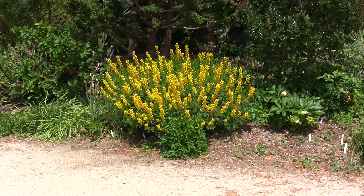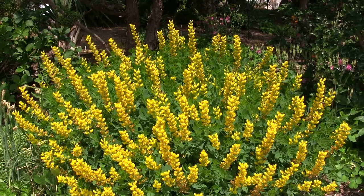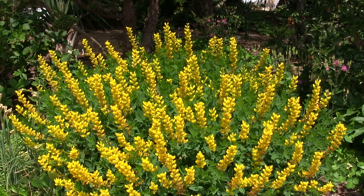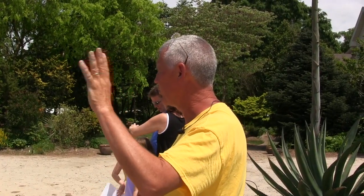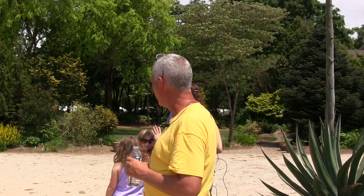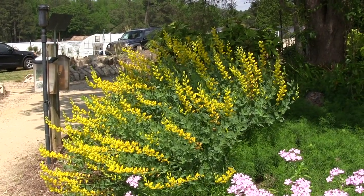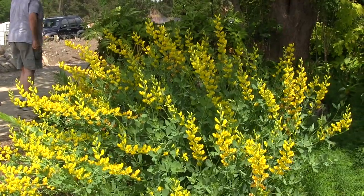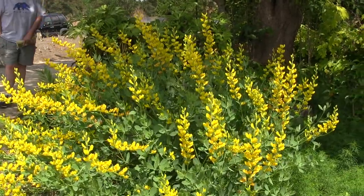We'll start right behind us with the bright yellow. These are Baptisia sphaerocarpa — that's one of the yellow species. Sphaero means round, carpa means seed pod, so it means it has round seed pods — it's the only one that does. The plant on the right is the Arkansas form of Baptisia sphaerocarpa and the one on the left is a Texas form. Even though it's the exact same species, depending on where it's from it behaves very differently in the garden.